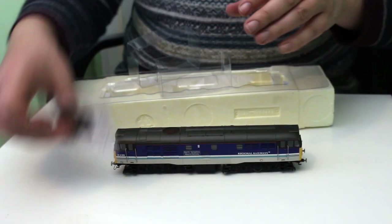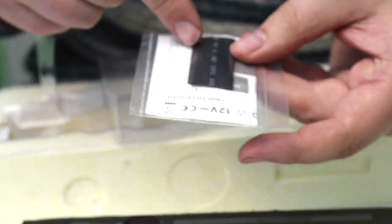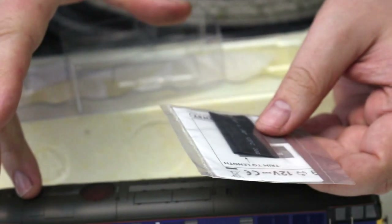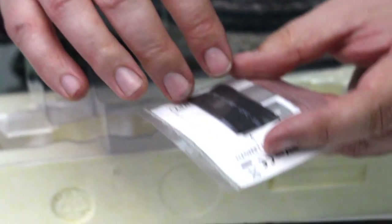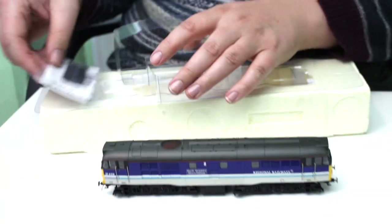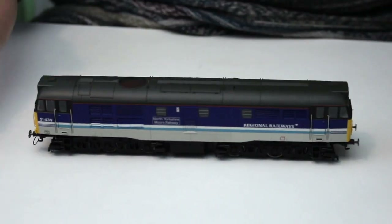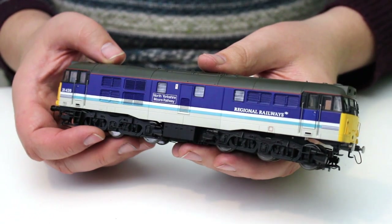You can also see it came with this little sleeve here. If you DCC fit the locomotive, it's expecting you to have a chip on a wiring harness, and the idea of this is it's an insulating sleeve that goes around your chip and just stops any risk of shorts when it's in the locomotive.